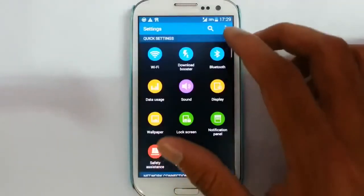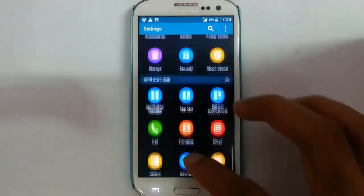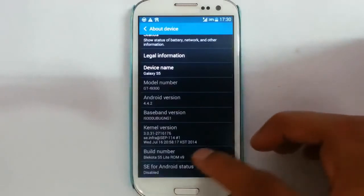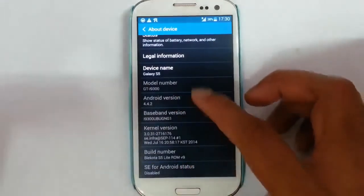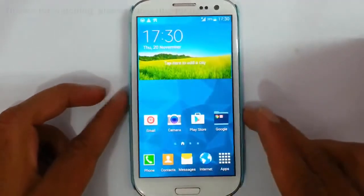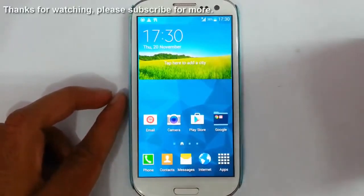Go to Settings and then About Device — you can see I am using the Black Cotta Lite ROM. The current version is version 9, which is running on Android 4.4.2. If you want to see a review of this ROM, there is a link in the description. Check it out. That's it — thanks for watching. Please subscribe for more.